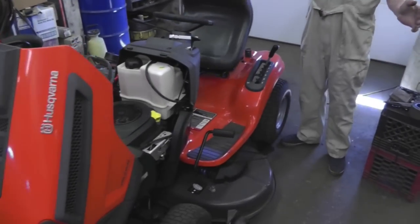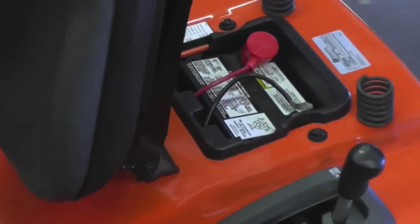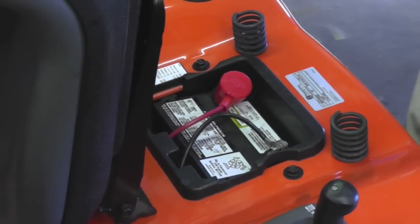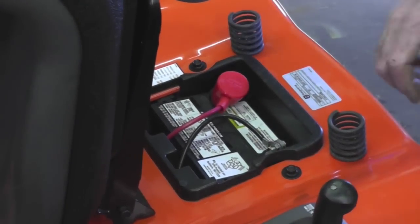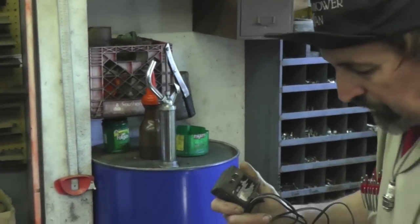If it's been sitting all winter, that battery is either dead or low. A good thing to do when you put the tractor away at the end of the year is either take the battery out and bring it somewhere warm, or connect a battery maintainer and keep it plugged in all winter. That way the battery is fully charged so when springtime comes you don't jump on the tractor, hit the key, and get clickety-click — won't start.